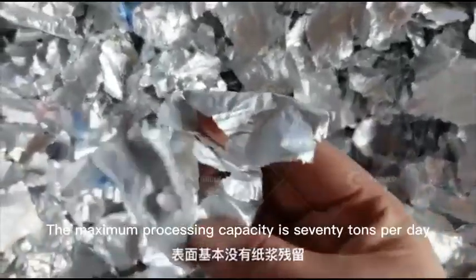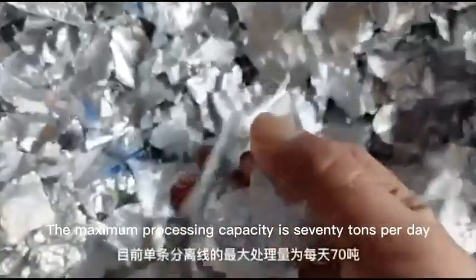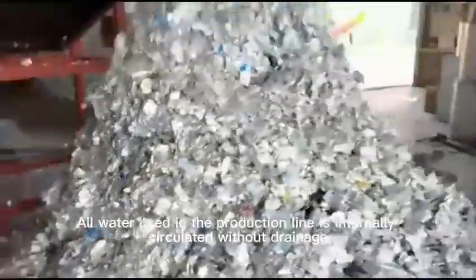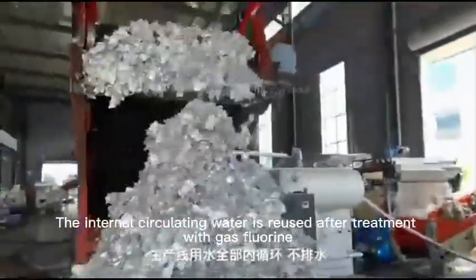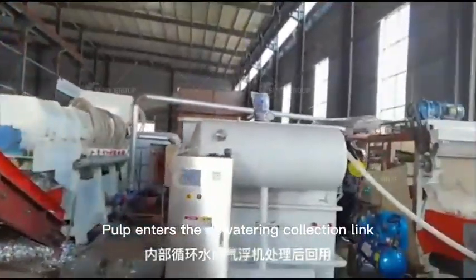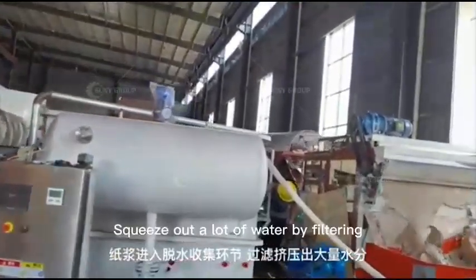At present, the maximum processing capacity is 70 tons per day. All water used in the production line is internally circulated without drainage. The internal circulating water is reused after treatment.